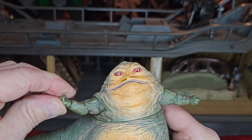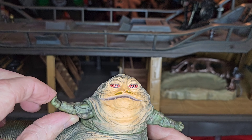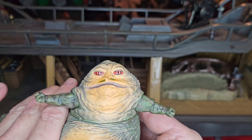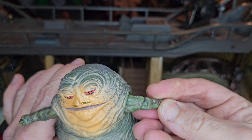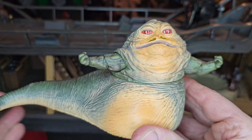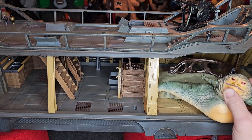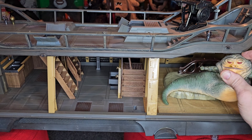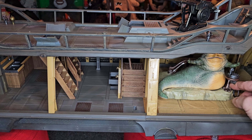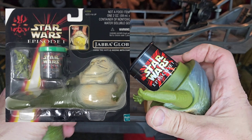Overall, looks great. He does have some minimal arm articulation — his arm moves up, he has a little elbow bend, his wrist moves, and he can hold that microphone. It just takes a little bit of finagling but you can get it in there. Overall, a great looking Jabba. He does fit on the base very well — you just have to slide it forward, put him on, and then you can slide it back if you need to.